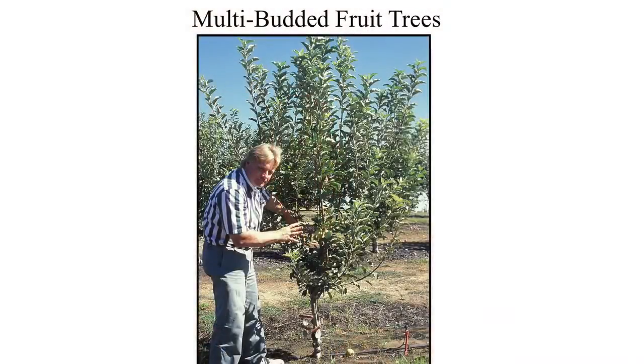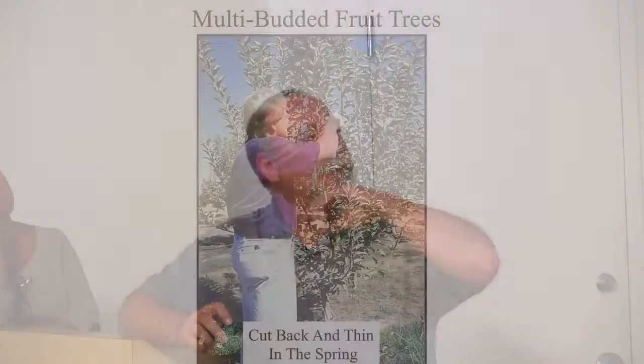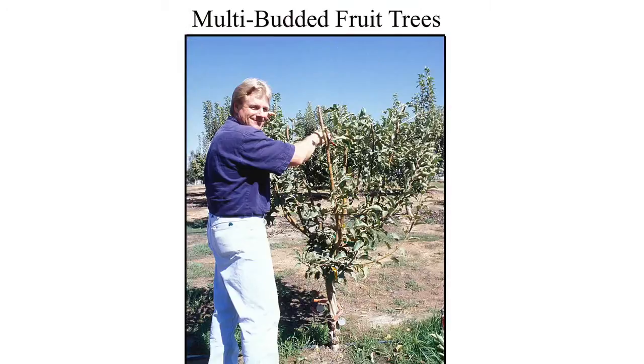There it is after a couple of seasons — dormant with the weak bud established. Here's that weak bud right here, and here are the major cuts that were made before. Now we have a nice balanced canopy after just two seasons. Cut back and thin in the spring — you can do this anytime, whatever works for you. You don't need to follow an agriculturalist's or farmer's schedule to be successful in your backyard.